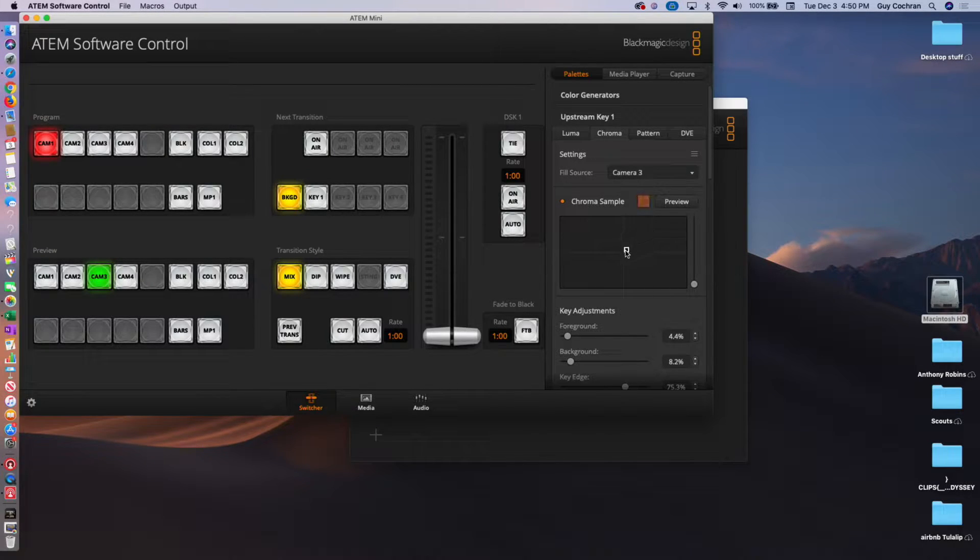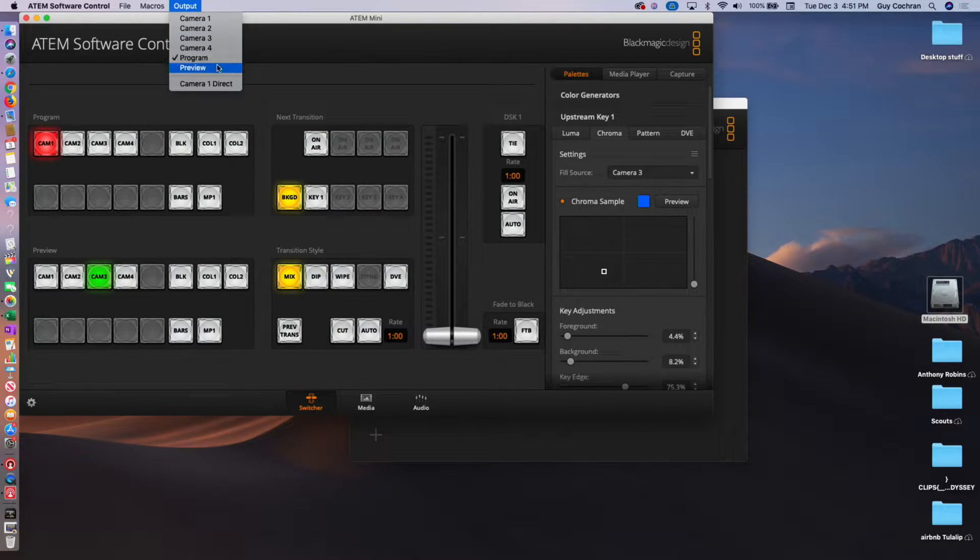We can actually move around — you can't see it right now, but if we had the Output Preview, we could do this. We're going to go up here to Output and go to Preview. Now you can see that range as I move it around. I'm going to pick a color that has a little bit of shadowing in it, and then go ahead and switch my output back to Program.